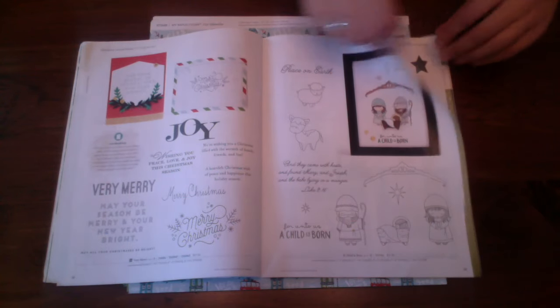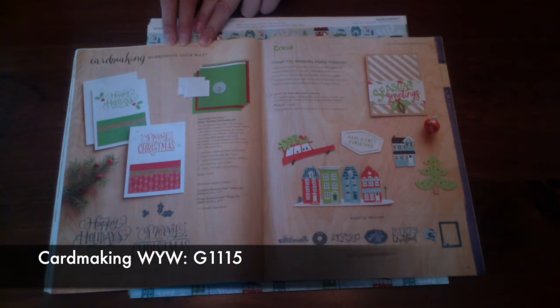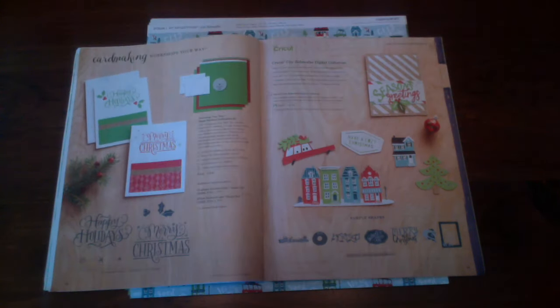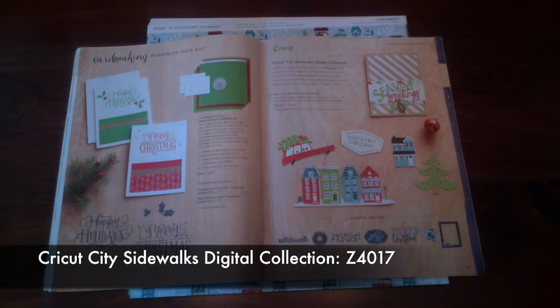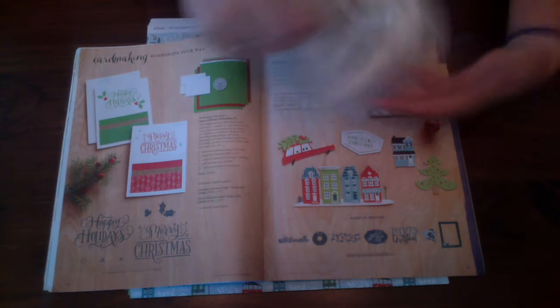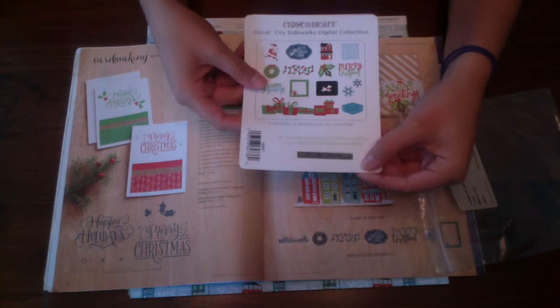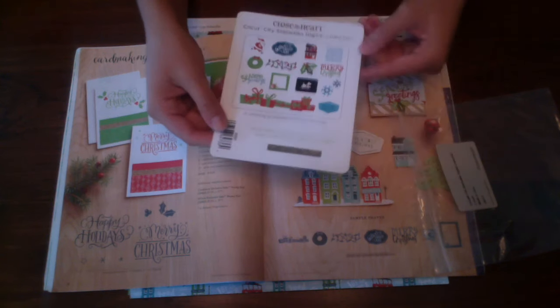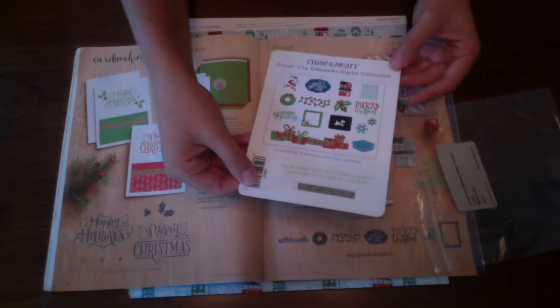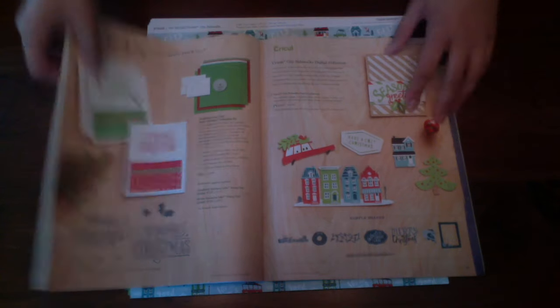We have some more stamps — they're so cute! There are so many. We have our card making Workshop Your Way as well. Also available is the Cricut City Sidewalk digital collection. You would receive a code to download it — this particular Cricut is not available as a real cartridge, it is download only.